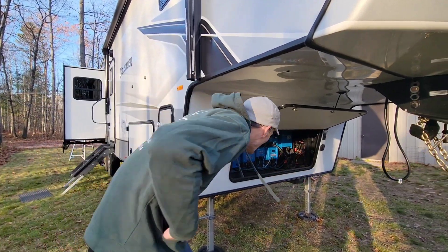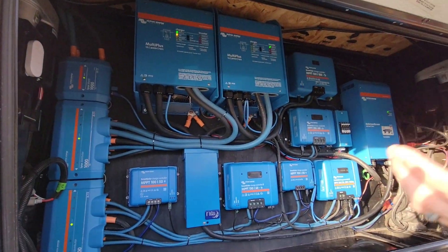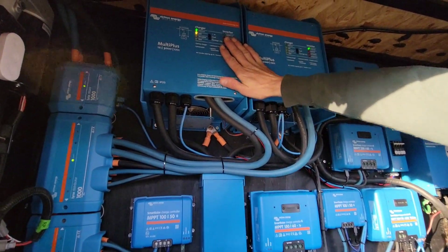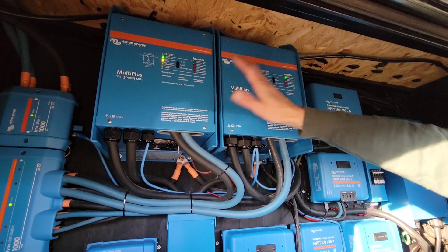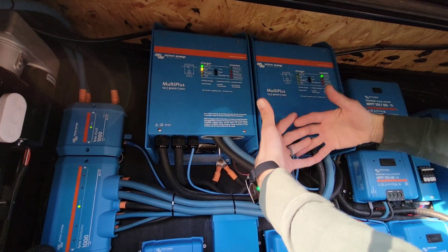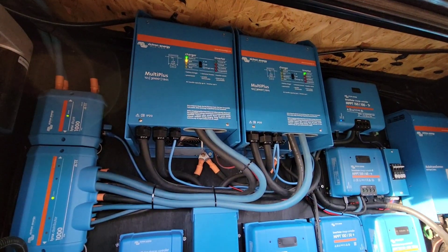Obviously this looks like a pretty massive system, and really it is — it's a decent-sized system. Starting here, we've got dual inverters. Everybody calls them 3,000-watt inverters; technically they're 3,000 kVA, but for layman's terms, 3,000 watts. There's kind of one for each leg of the RV panel — they're wired together in split phase, so they work together but are intended for each half of the breaker panel box.